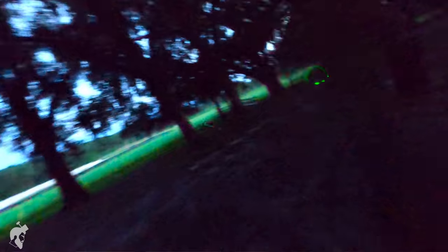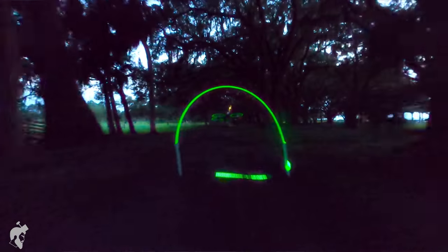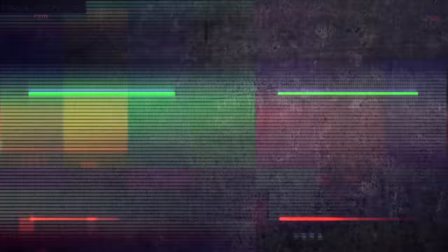Thanks to GymFan for providing the props for us — they sent us a bunch of the floppy props which made building these a lot easier because we had split blades. Links in the description to everybody's channels. If you guys enjoyed this, please hit the like button — we really appreciate it. We had a ton of fun. Hit the subscribe button for future episodes and we'll see you next time.